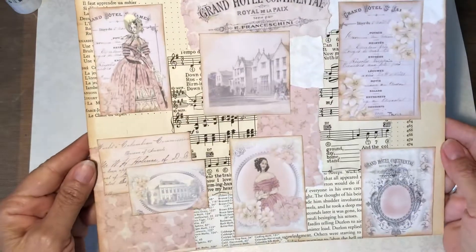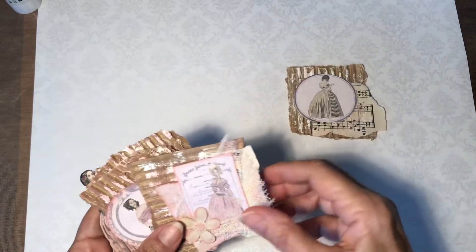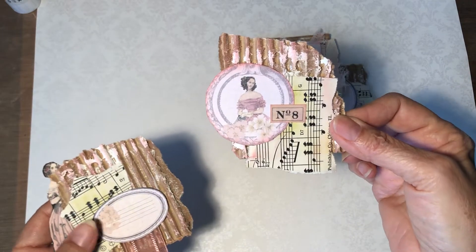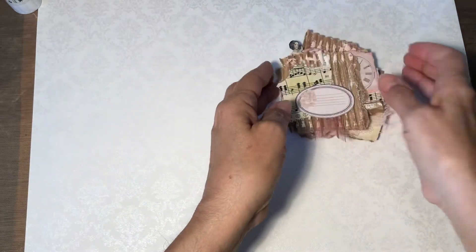I'm going to move this over a minute and show you some of these. This is the one where I did the video and made a collage page. But I wanted to make a few different things with the kit, just to show you how versatile it is. These are the tags I made with the corrugated cardboard, using pieces from the kit and a few odds and ends. I just wanted to show you how much you get and how versatile the kit is.